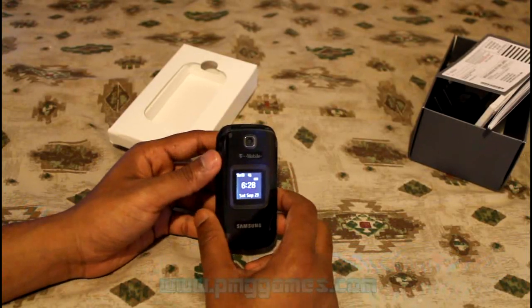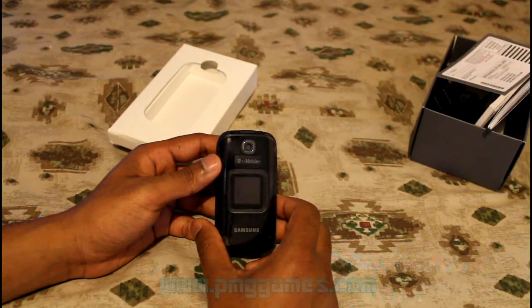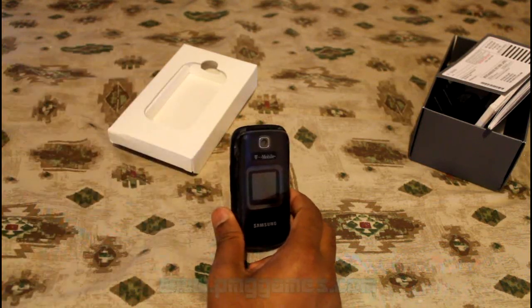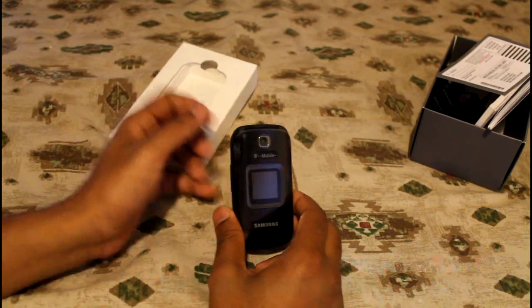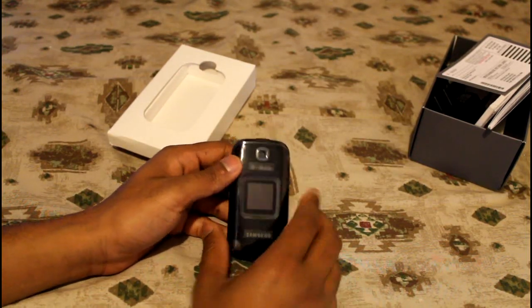Thank you for watching my quick unboxing of the Samsung T159 carried by T-Mobile. Please subscribe and rate this video if you like my videos. Thank you for watching — enjoy!